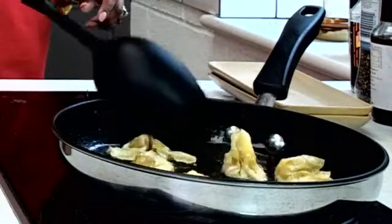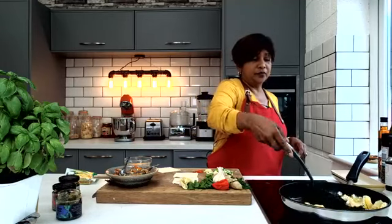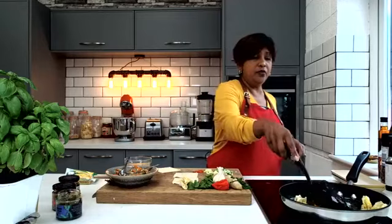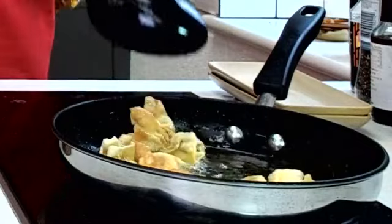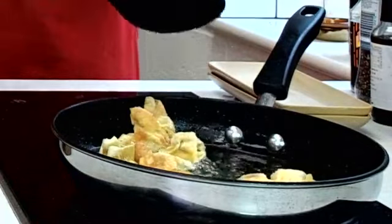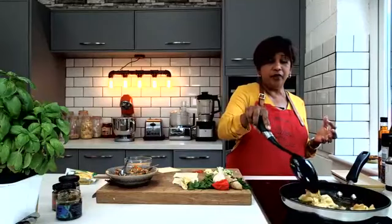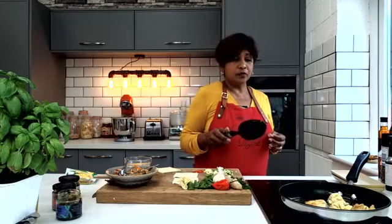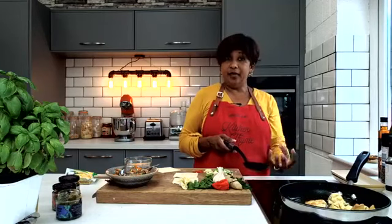Look at that gorgeous colour. As soon as it turns a little golden brown, we're going to turn it over. It will stick a bit because some of the liquid from the pork, or whatever you're using, will seep out — so you've just got to be really careful not to burn yourself. If you're using a deeper pan, the wontons will just sit in it and they kind of pop off.